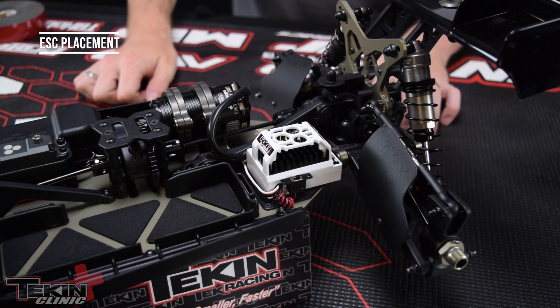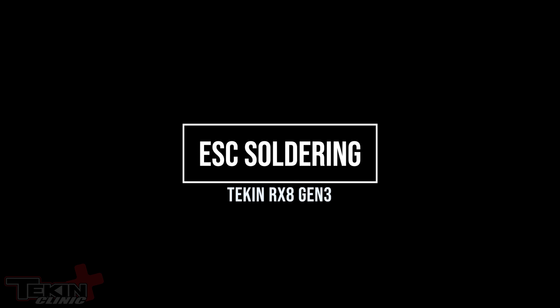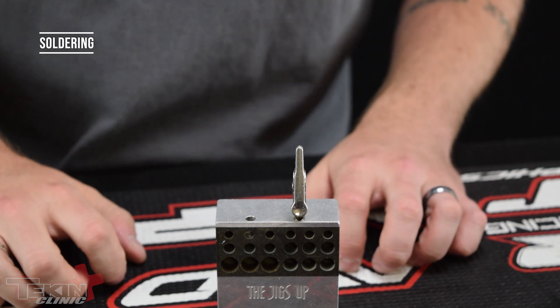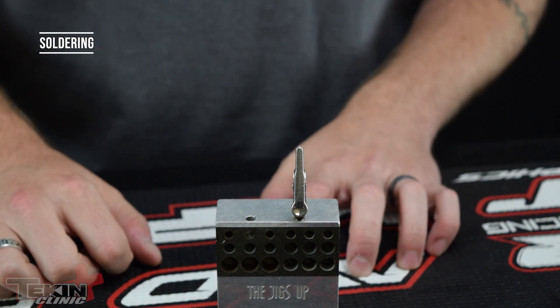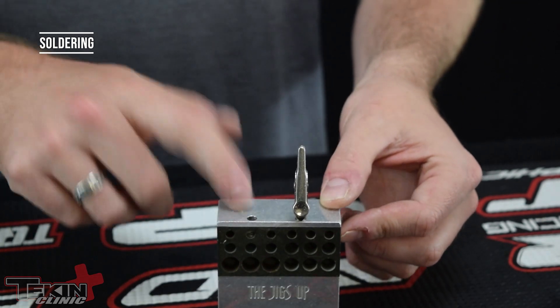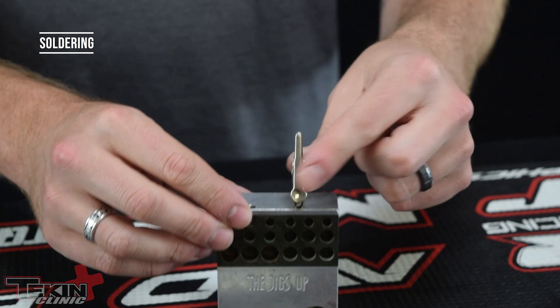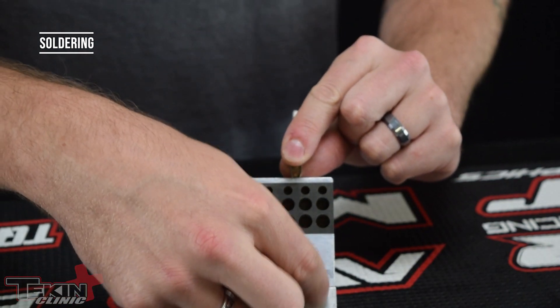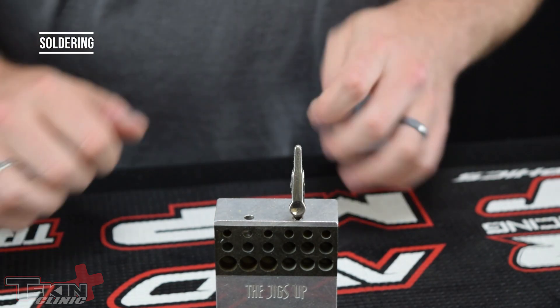Now that the ESC is mounted we can go ahead and start wiring it up to our motor and get our battery plug on. When it's time to solder there are a few tools that will make things easier. I love this jig — it's called the Jig's Up. You can get it online fairly inexpensively and it has all kinds of positions, can hold plugs, and just makes soldering a lot easier. It's like having a second set of hands available.